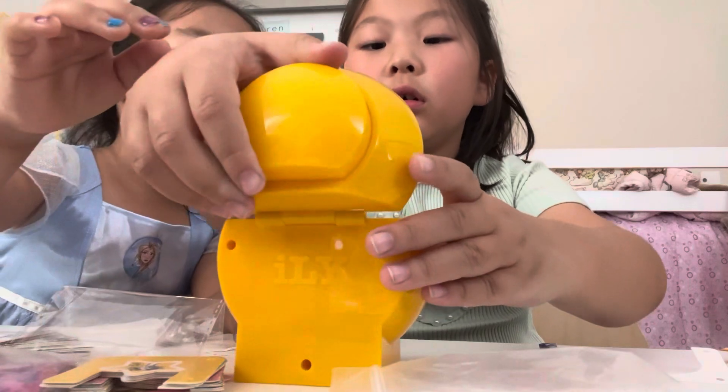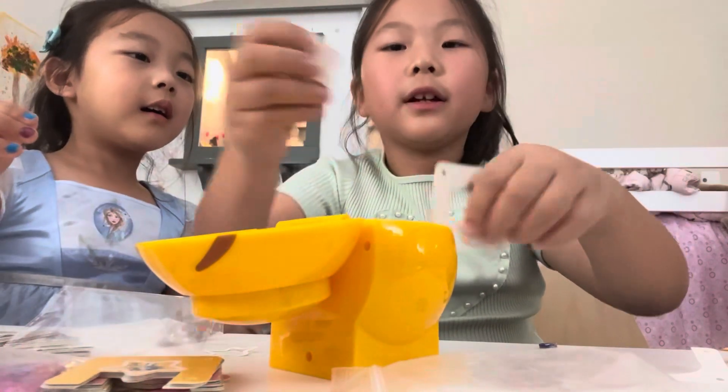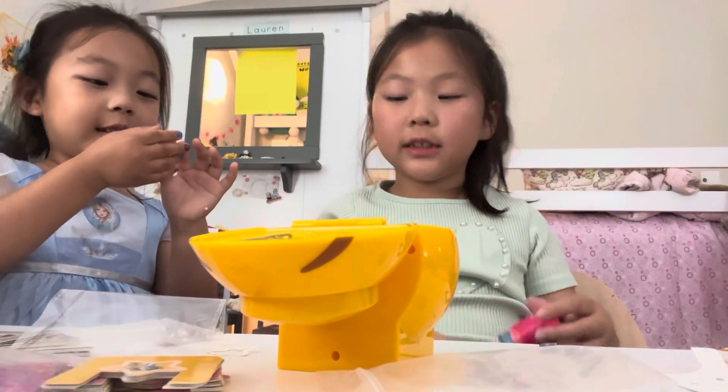Aw, where did it go? Oh my gosh, it's stuck! Oh — tada! It's a mermaid one. Here you go!